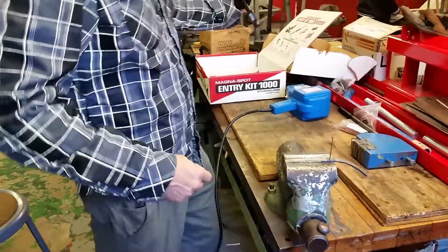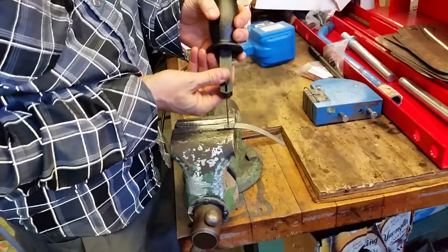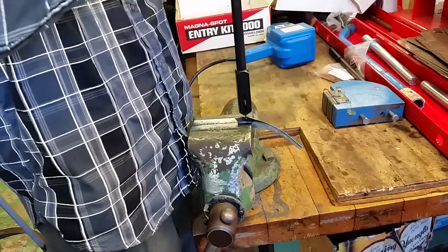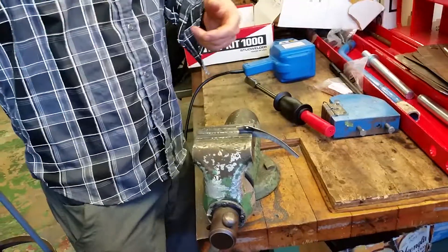Now if there was a dent there and I wanted to pull it, what you could do is put this slide hammer, lock it in place, keep the pressure on, and see how it pulled it up. Take a look here.